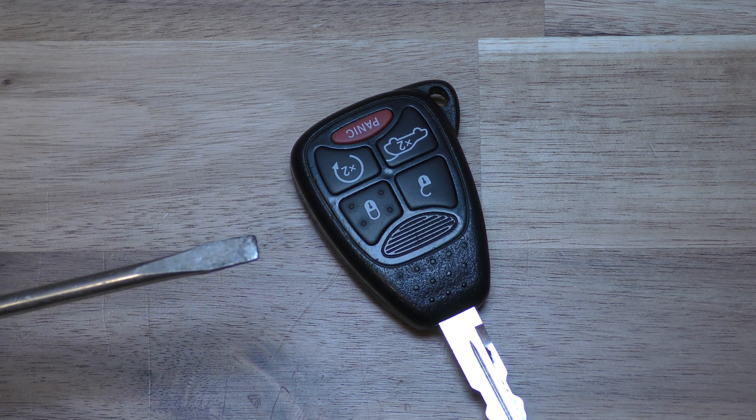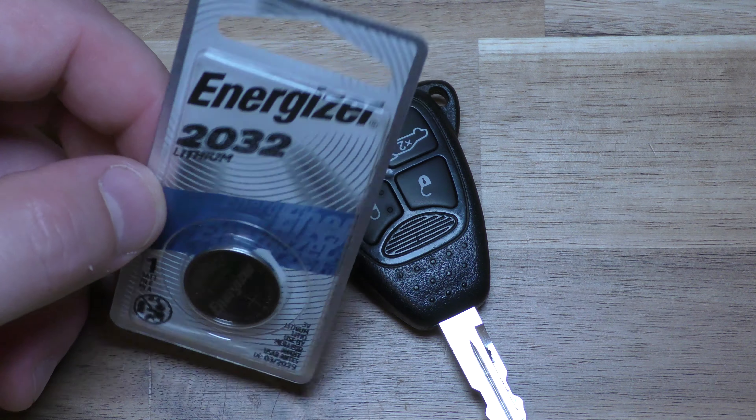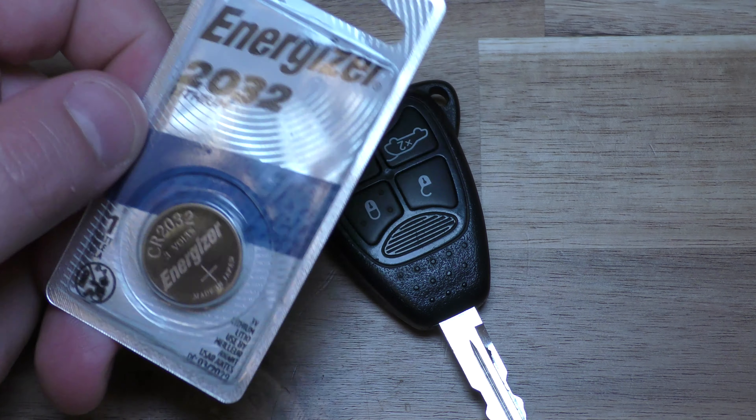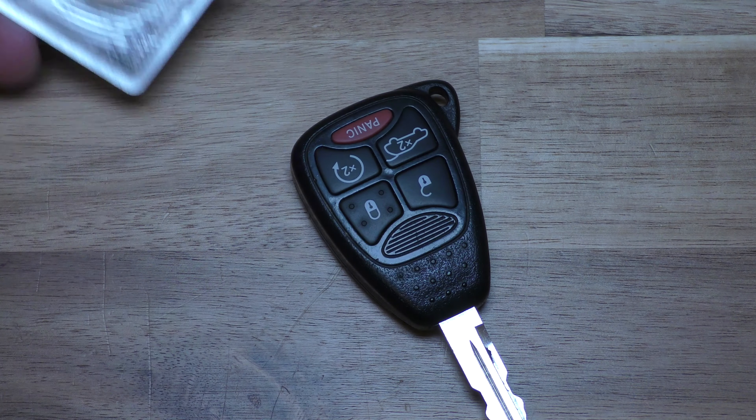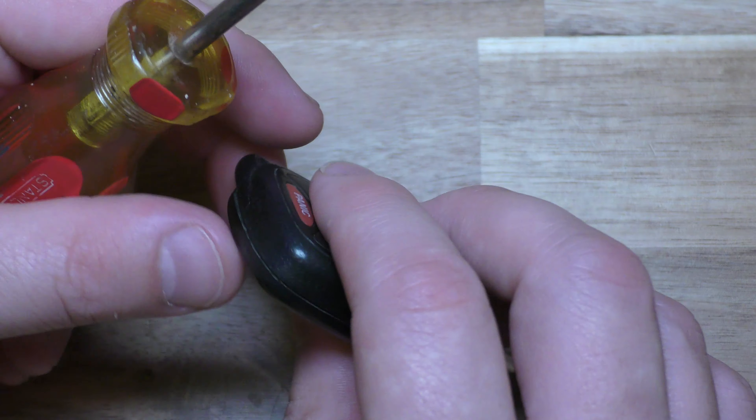The only thing you need is a flat blade screwdriver, and you also need a CR2032 — this is the battery this specific key fob takes. You can get these on Amazon, they're very inexpensive, and there's a link below in the description that will take you right to Amazon so you can get what you need.